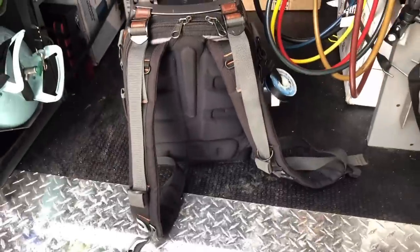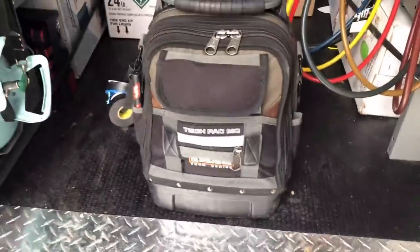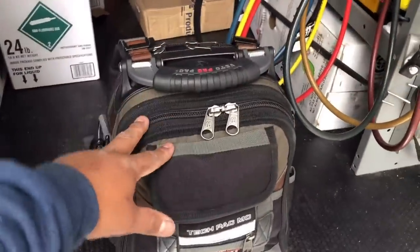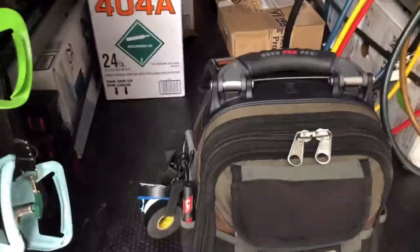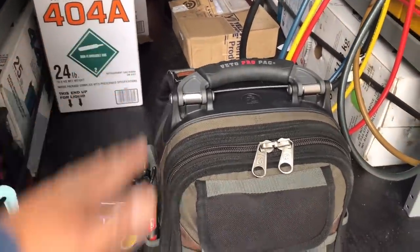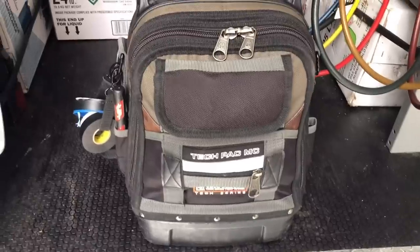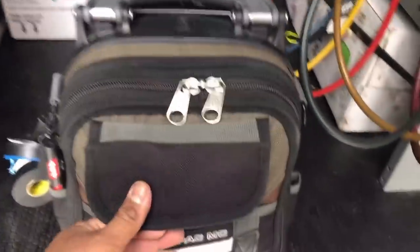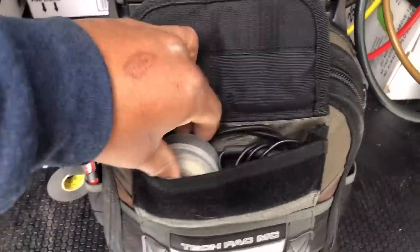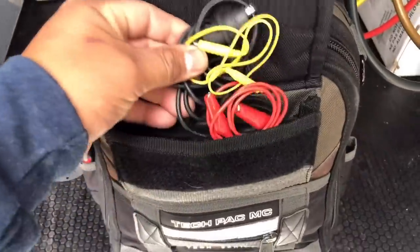This is a really nice bag — the Veto Tech Pack MC. I've never owned a Veto backpack except this one. I know the previous tech packs were a little bit taller and I always knew I didn't want one of those, so I decided to get one of these smaller ones. On the outer pouch I have some asset tags for the company, a couple jumpers, and a USB charger.